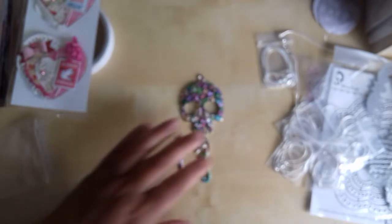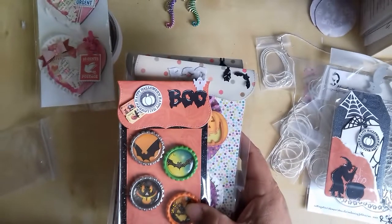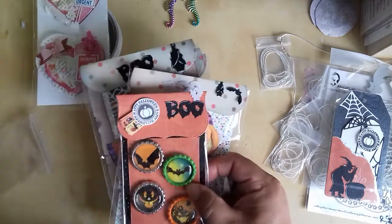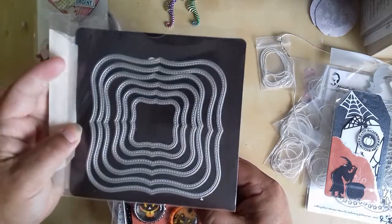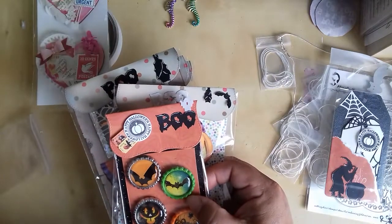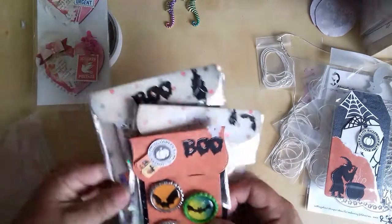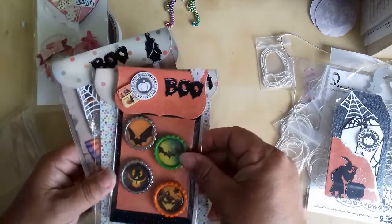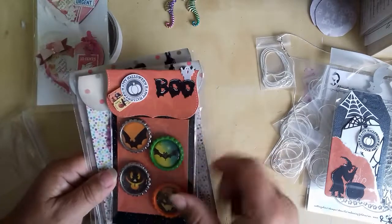I'm not going to bother putting all of them in just now because it'll just rustle. I've done some bag toppers — you see that one there? That was this die here. It's like the top note die — it's a stitch die. These ones were done using the biggest die and this one was done using the third die in the set.